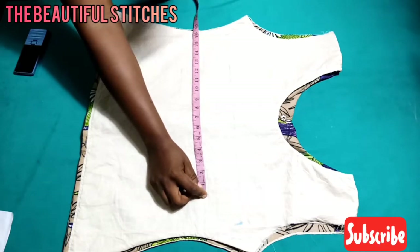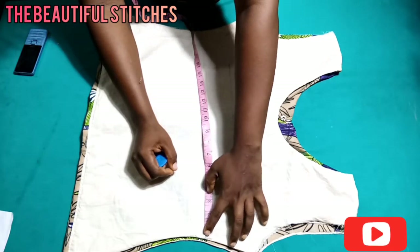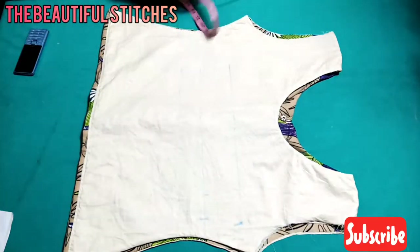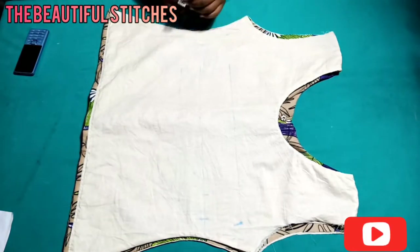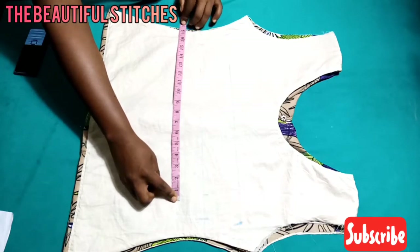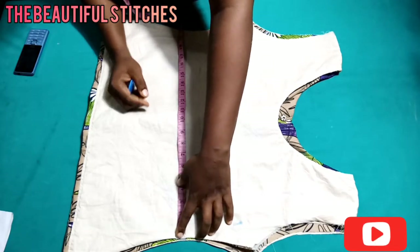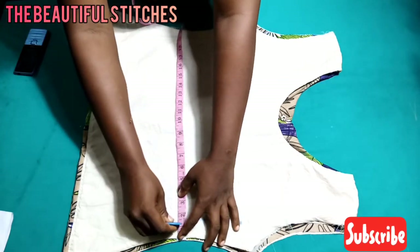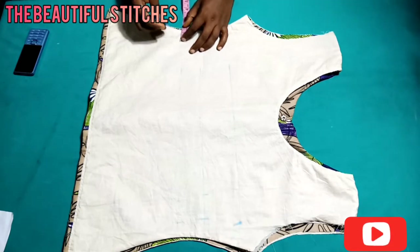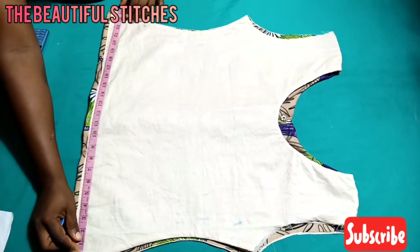For my under bust I have 33 divided by 2, which is 16.5, and what is left is 3 inches, so I'll be marking 1.5 inch on both sides. For my waist we have 34 divided by 2, which is 17 — I also have 3 inches left, so I'll mark 1.5 inch on both sides. I marked the under bust and waist so I can have a fitted A-cut. For the hip we have 47 divided by 2, which is 23.5.